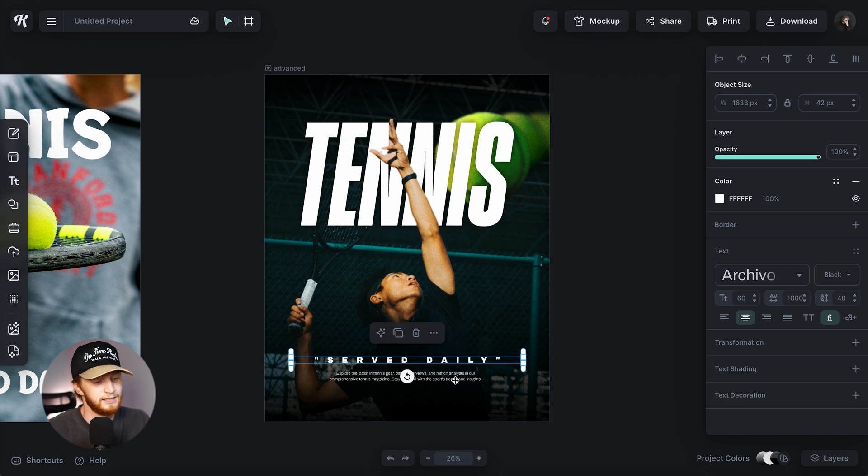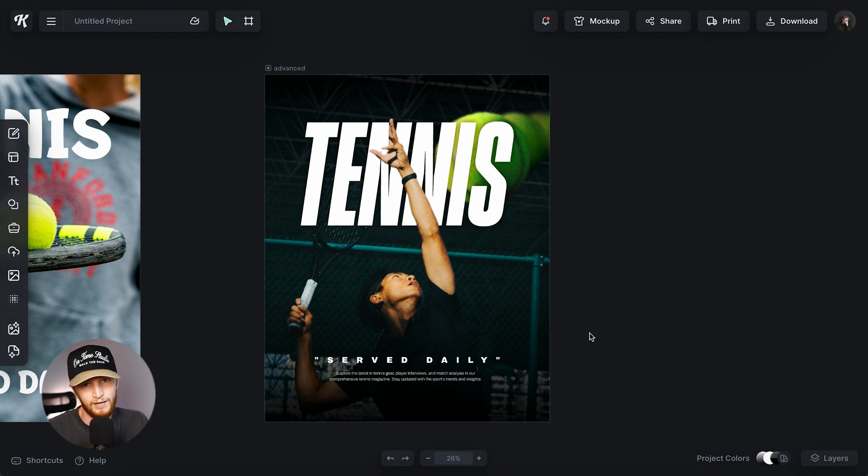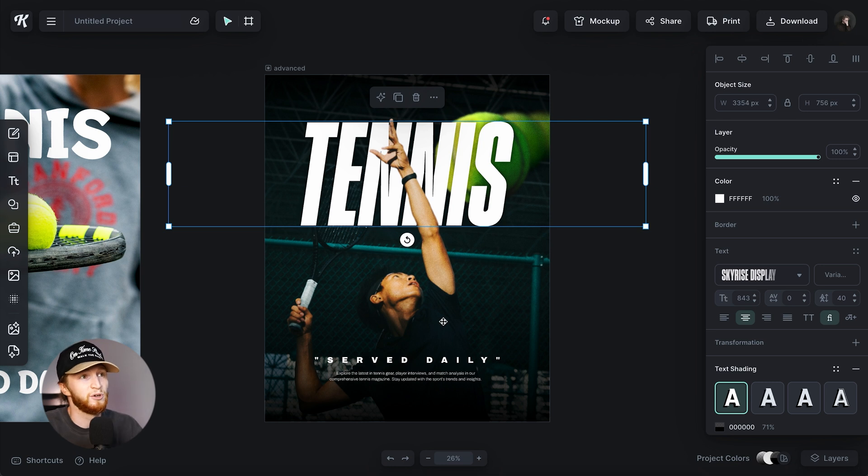At the bottom, there's just a clean sans-serif font — Archivo Black — and a lighter weight of Archivo below that. The third element is that part of the photo goes behind the text and part goes in front, giving it that 3D popping-out-of-the-page effect. I always try to layer my elements to give life and a 3D feel, because it just makes everything feel more whole, more professional, and more eye candy.